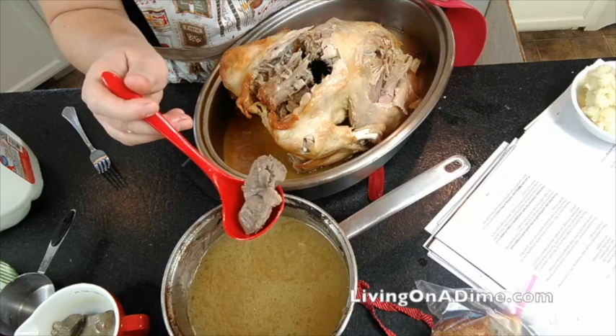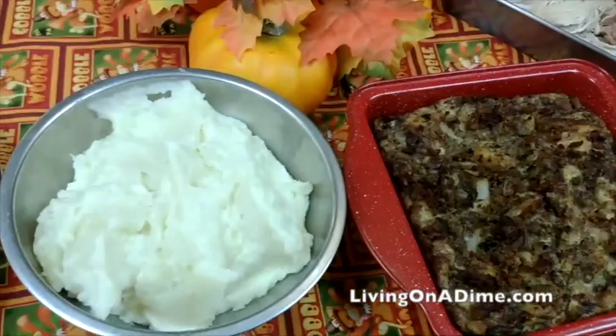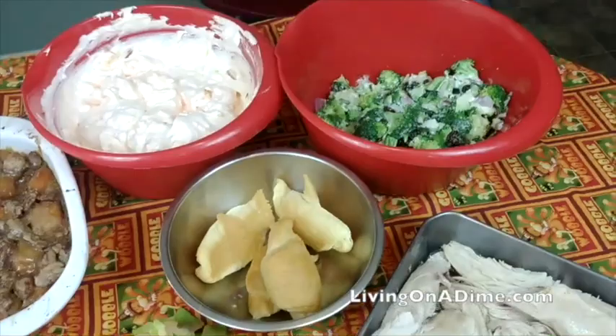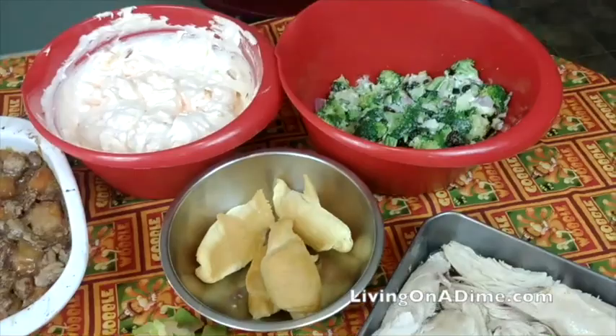Now if you want giblet gravy, just cut up your liver and gizzards and add a hard-boiled egg, your liver and gizzards, to your gravy. And here you have Thanksgiving dinner — all ready, all the yummy goodness. There's the apple pie that my family dove into before I could stop them. Happy Thanksgiving, everybody!